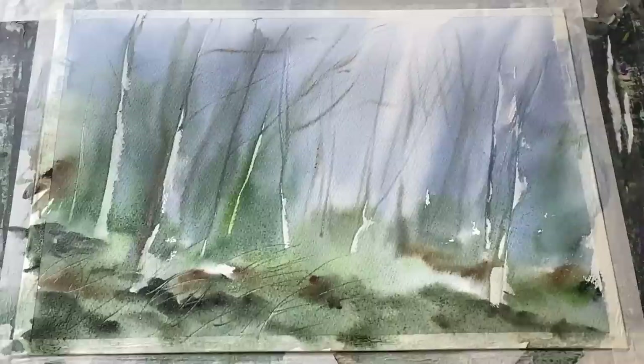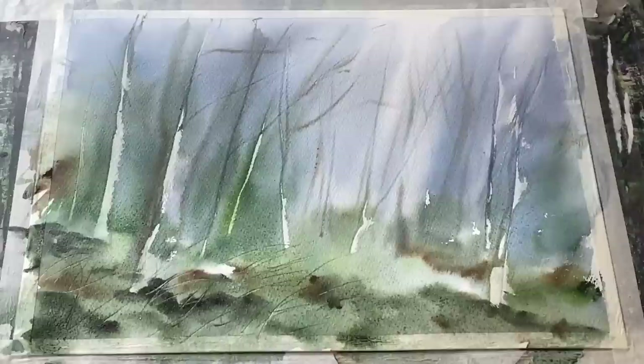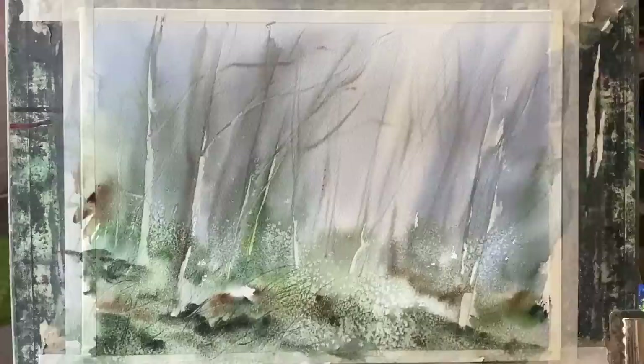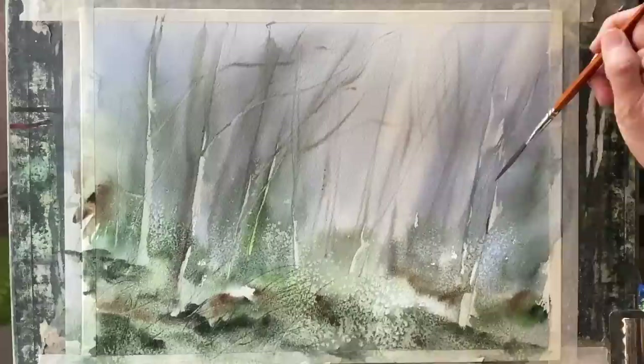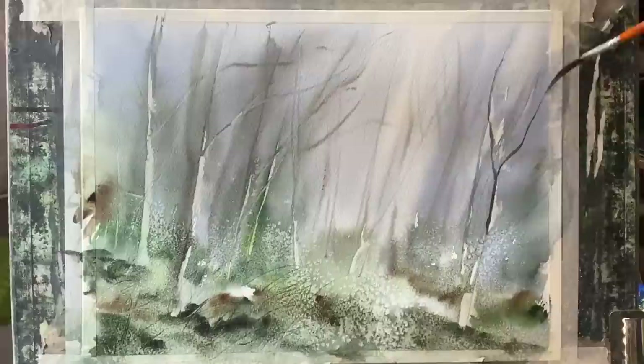I'm now leaving this to dry completely. I've laid my board flat while it dries so the washes and the salt won't move too far — they'll just stay where they are and gently dry, soften, and diffuse. Here it is all dried back really nicely. I've brushed any surplus remaining salt off with a clean dry brush and now I'm going to strengthen up some of the mid-ground trees using my dagger brush, or sword liner as it's more commonly known — this one is by ProArt, size small.